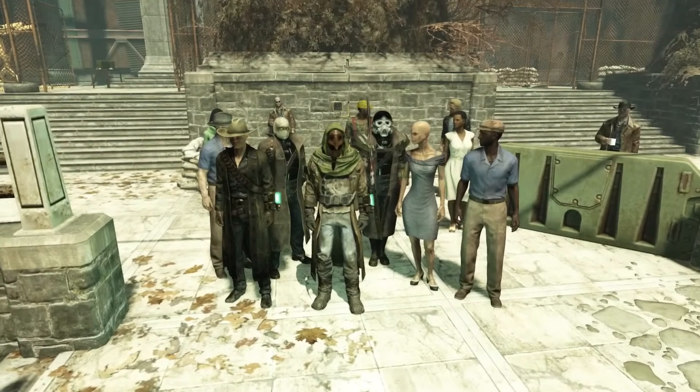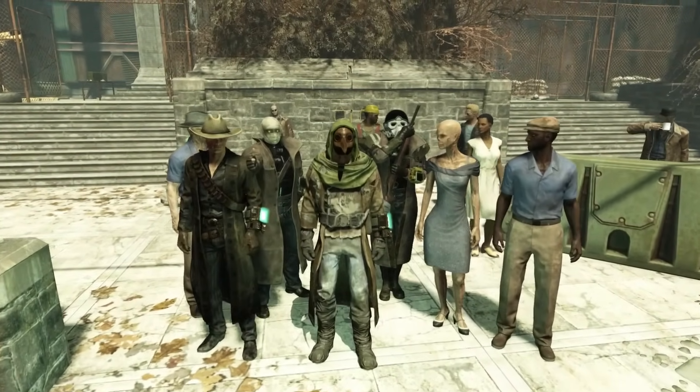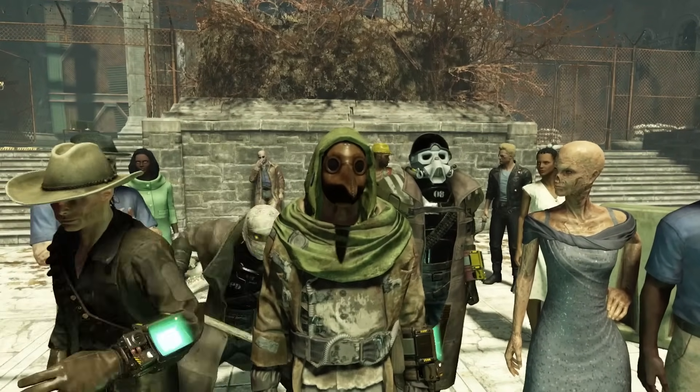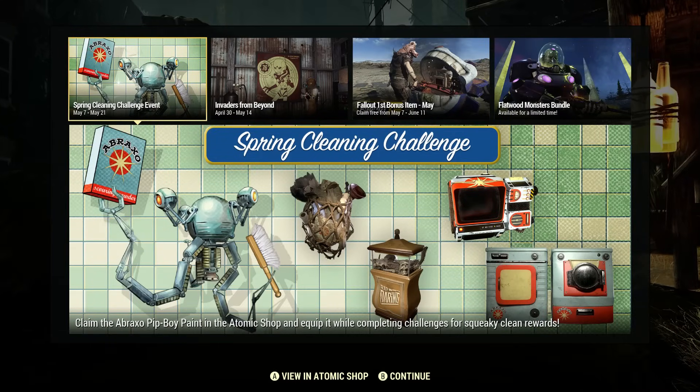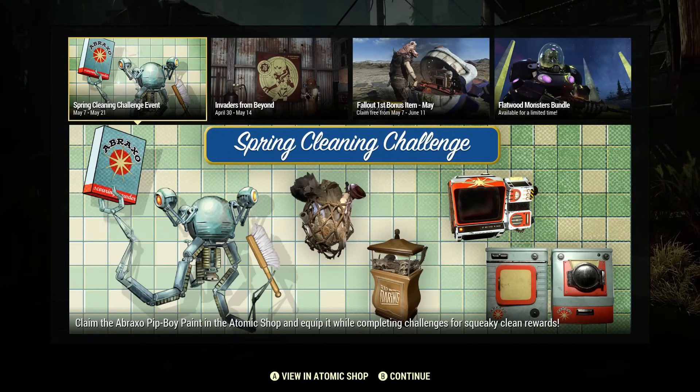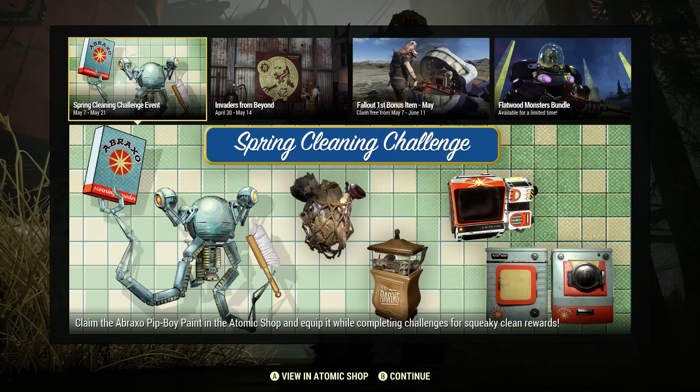Hey, so this is just going to be a real quick Fallout 76 video. Just want to let you guys know about the Spring Cleaning Challenge. This is a limited time event going on in Fallout 76. Highly recommend to participate in this. It doesn't seem all that difficult — you're just going to have to complete some challenges.